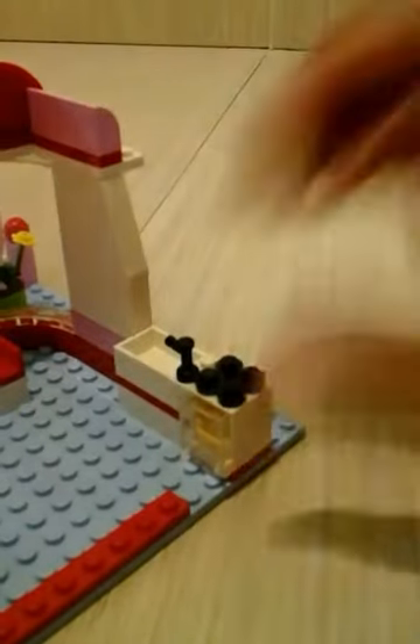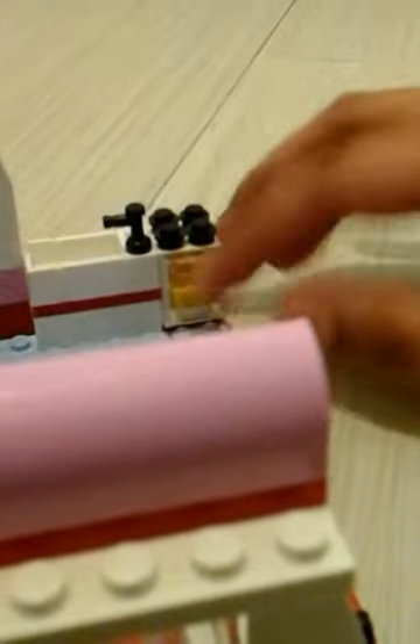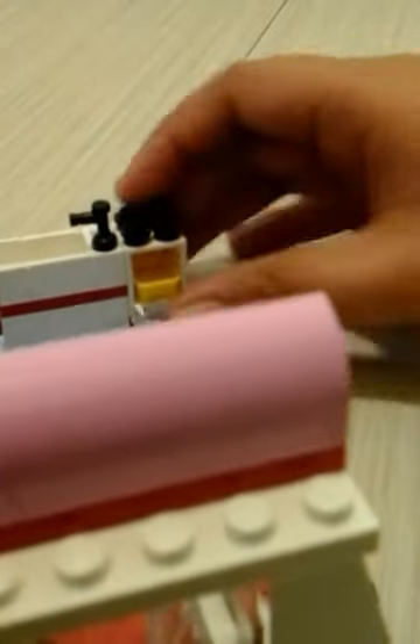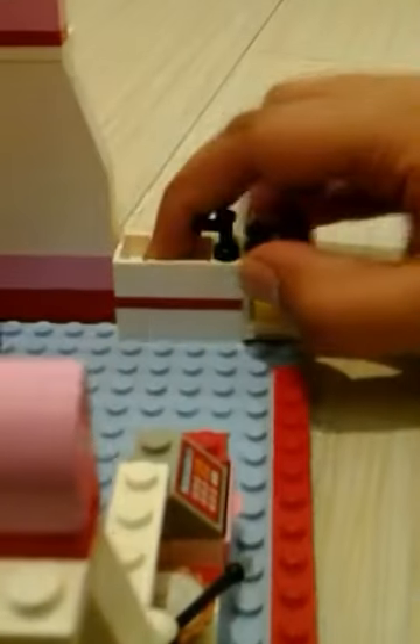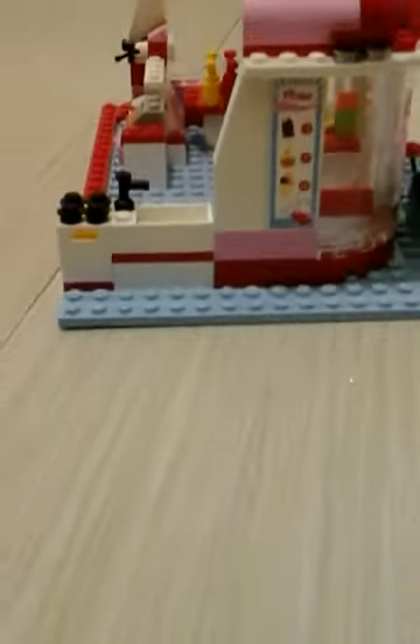Emhart reviewed the inside part of the cafe. Over here there is a little stove and an oven that actually opens up, and over here is a sink.